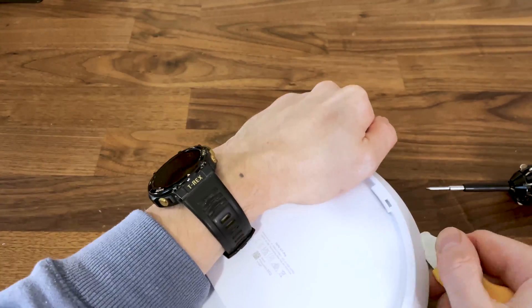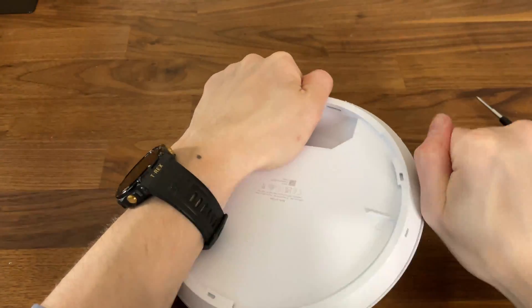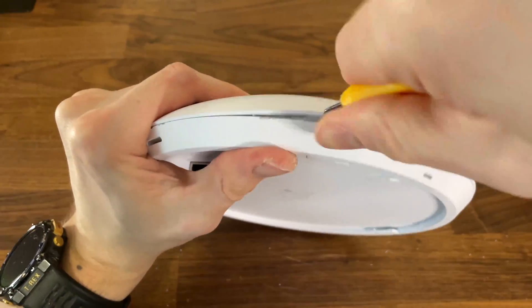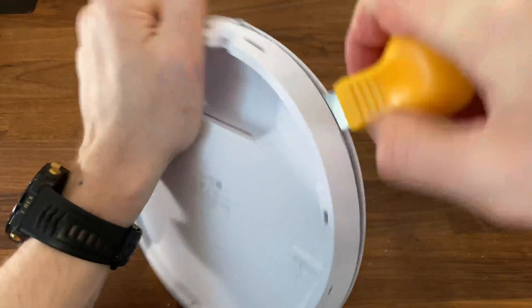After managing to reach the inner side, I could finally move around with a prying tool, slowly detaching the top part. I know that I haven't filmed a portion of the process, but that's because I had to use a lot of force to move around, which means the camera would have sat at a very weird angle.